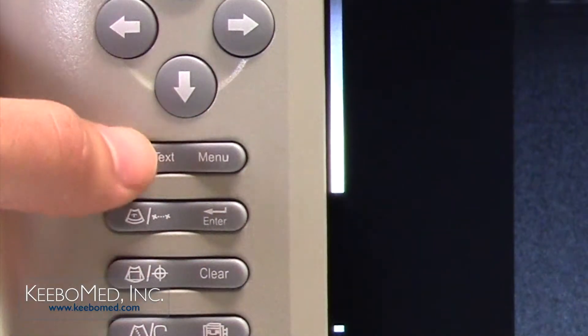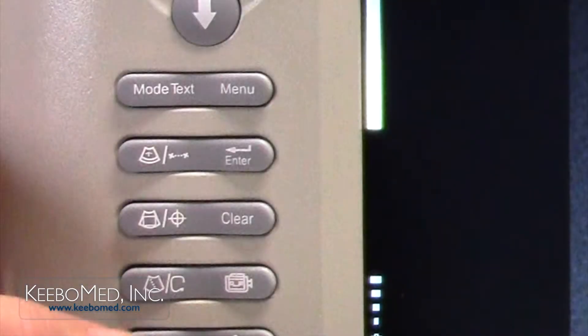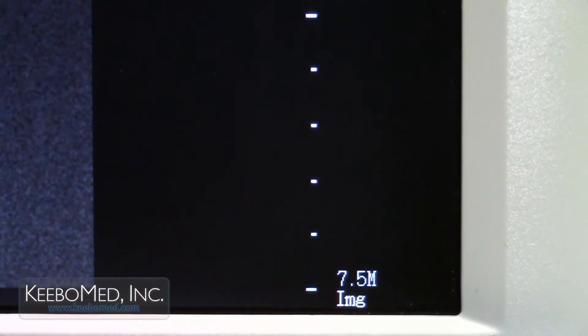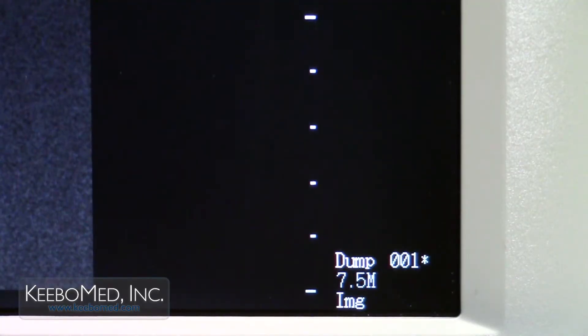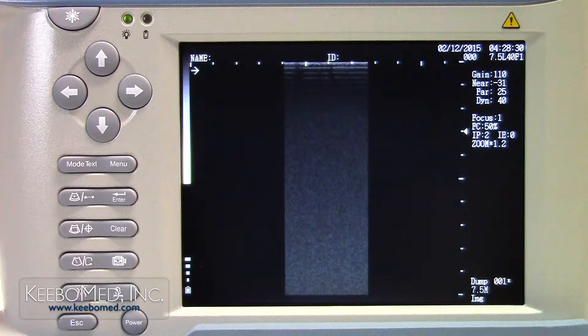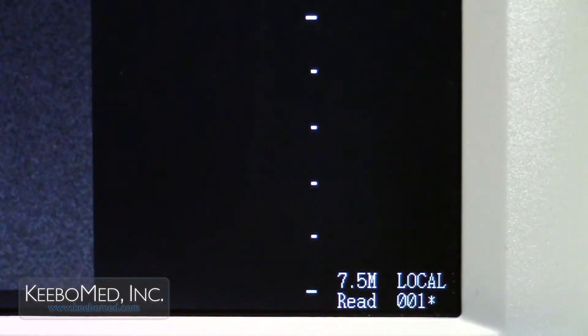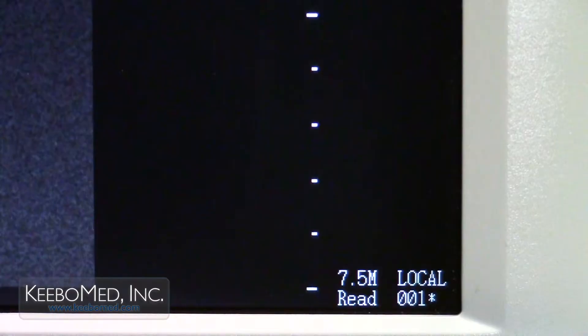Step 5. Press the mode key and a dump prompt will appear along with the image code that will be transferred. Step 6. Press the enter key and the dump prompt will disappear. The dump prompt and the image code will reappear with an asterisk. This indicates that the image has been imported to the USB drive. Step 7. To make sure the image successfully transferred, press the escape key and the local disk prompt is displayed. Press the mode key to switch to the USB drive. U-Disk is now displayed and will show the successfully transferred image.